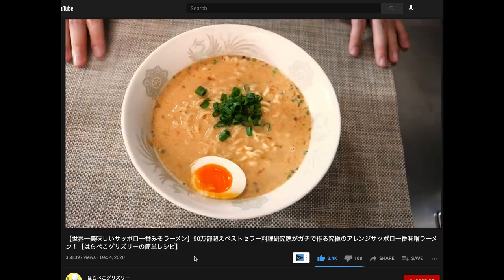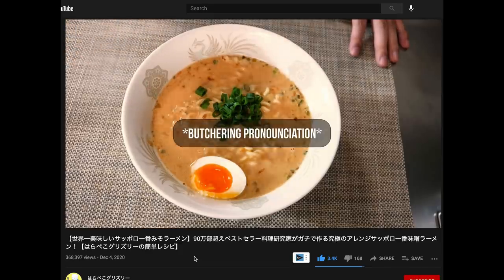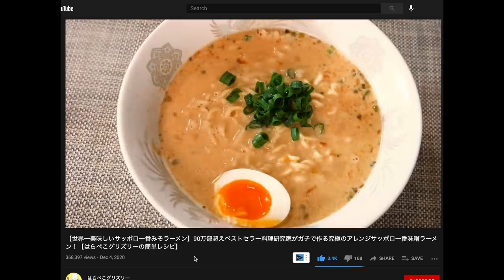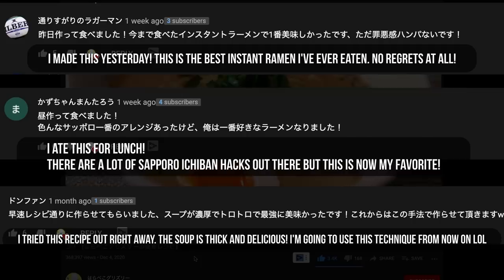I watch a lot of Japanese cooking videos on YouTube, and this recipe popped into my feed from a channel called Harapeko Kurizuri. While watching the video, I was kind of like, it's kind of gross — probably not very good — until I started reading the comments, which were overwhelmingly positive. So I decided to give it a try.